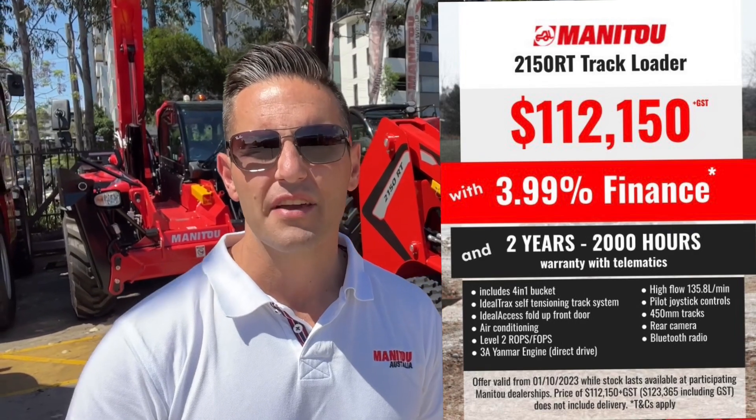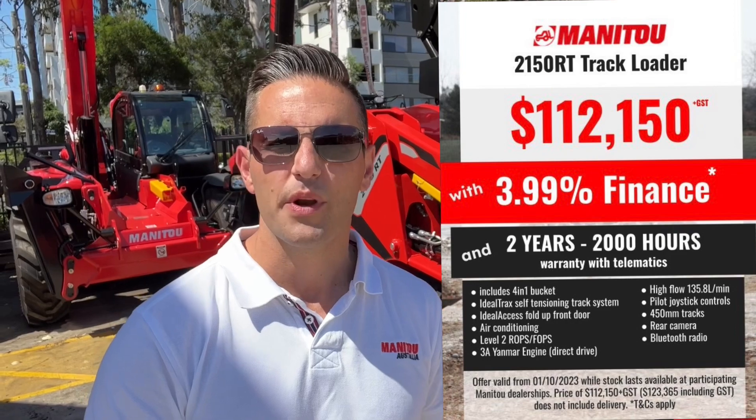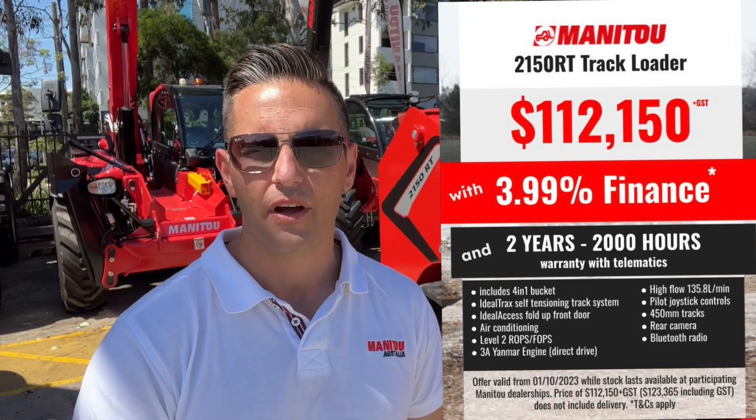G'day guys, Matt Zaidi here from Manitou Australia. Now the RBA has lifted the cash rate again, so it's never been a better time to take advantage of our 3.99% finance offer up to the end of the year on a 2150RT compact track loader. Stick around, get comfortable, I'm going to show you around this little beast right here.